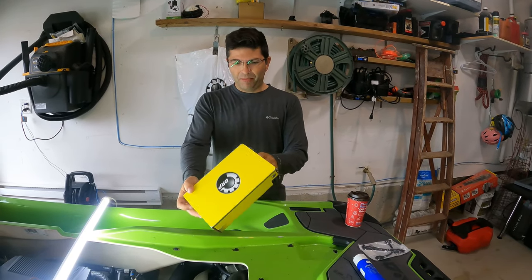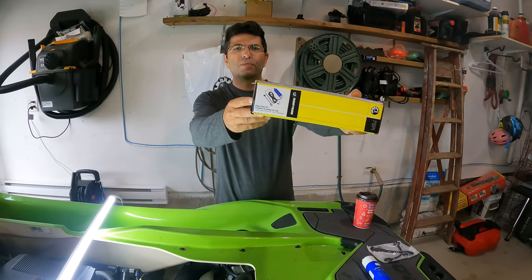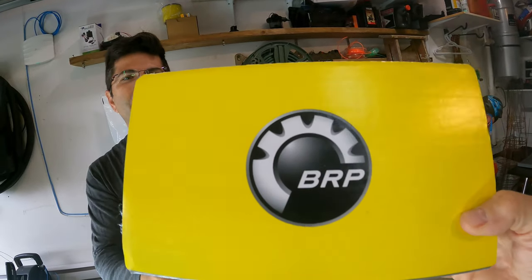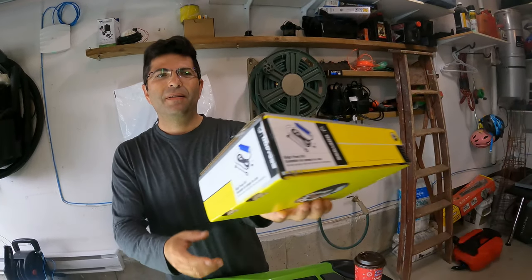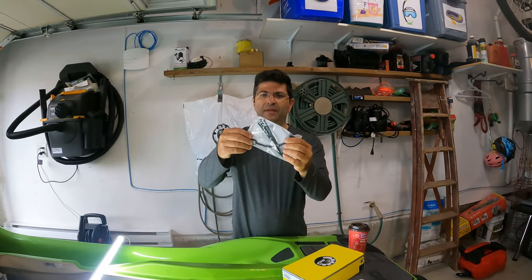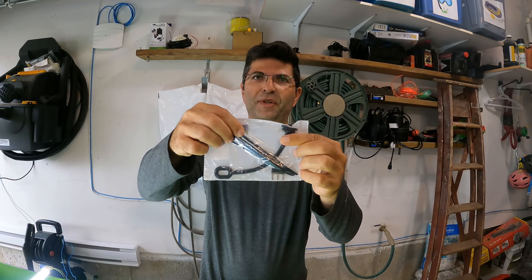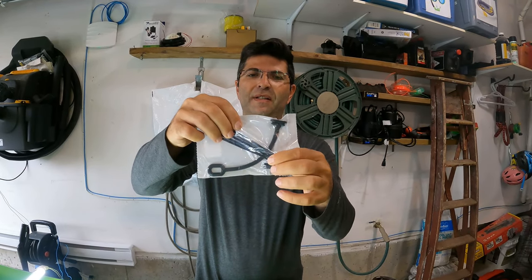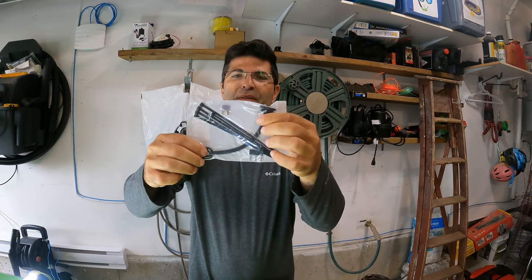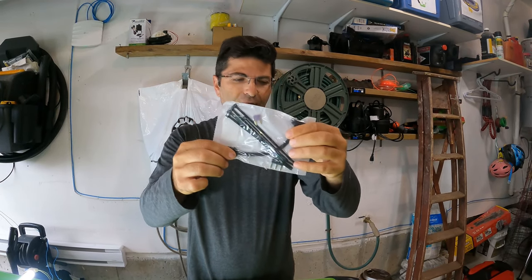So this is the bilge pump — zoom in on that — it's from BRP. That's what we bought, wasn't cheap. It comes with some tie straps, a fuse because we're going to be opening up the fuse box, a bus bar down here in order to ground it, and then this rubber thing here is to wrap around the pump to secure it.